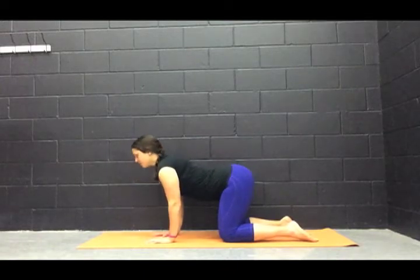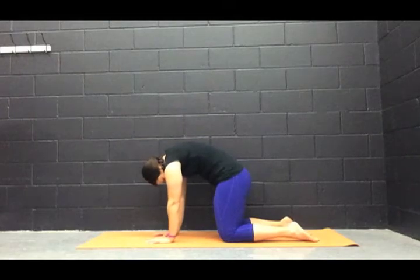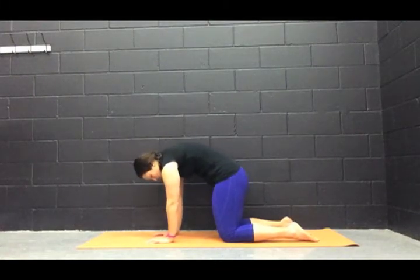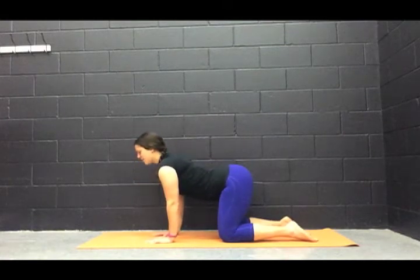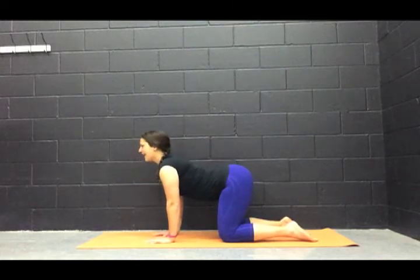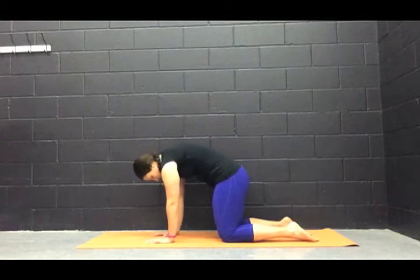Inhale, and then on the exhale, we do the reverse again — really bringing that spine up. Inhale and exhale. Continue at your own pace. As you do this, we're thinking about having our wrists directly under our shoulders, knees about hip distance apart. Lifting and lowering — inhaling, filling the lungs on the way down, exhaling and releasing completely at the top.